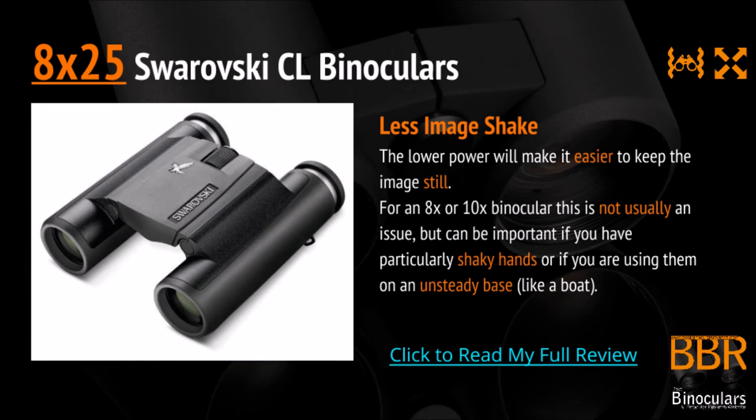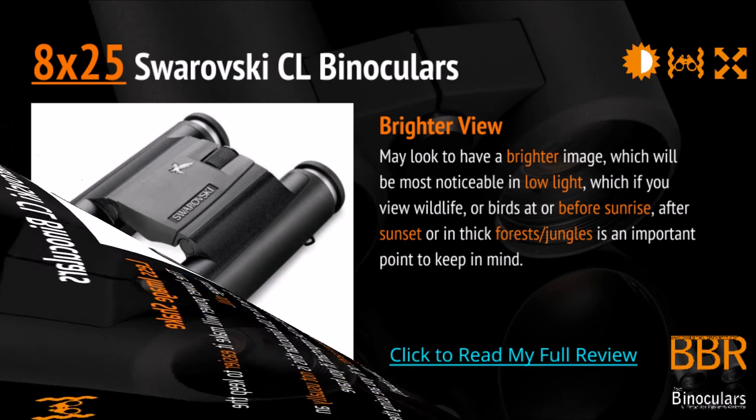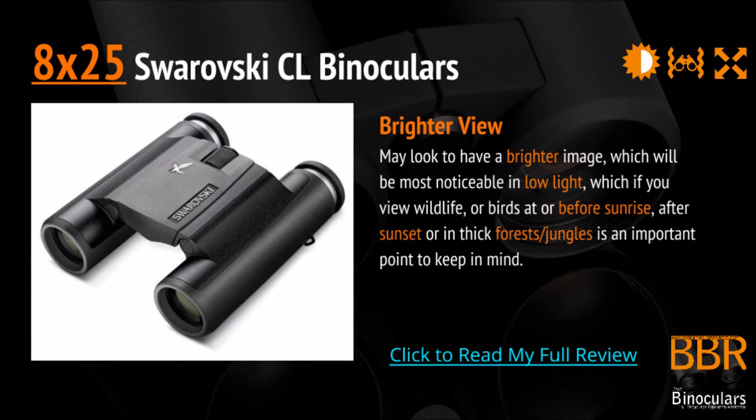Next, you get less image shake. The lower power makes it just that bit easier to keep the image still. The difference between an 8 and 10 times binocular is usually not that great, but if you have particularly shaky hands or if you're using your binoculars on an unsteady base, something like a boat, this can be an important factor. The 8x version will also sometimes have a brighter view. The difference will be really small, but will be most noticeable in low light conditions.